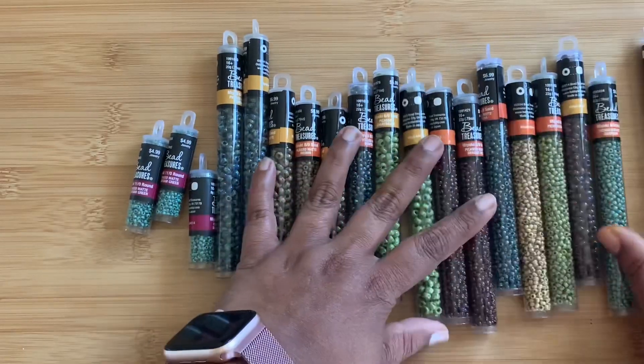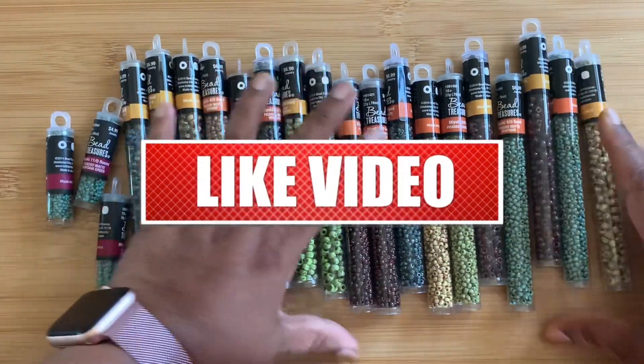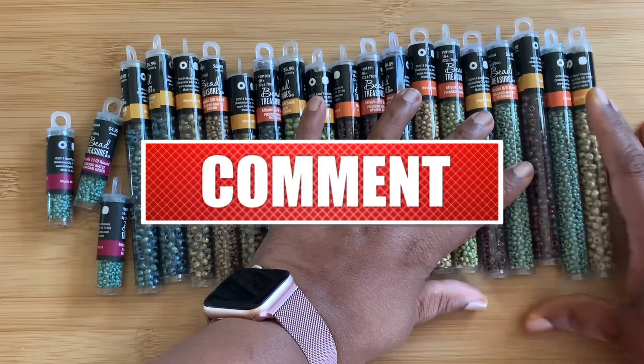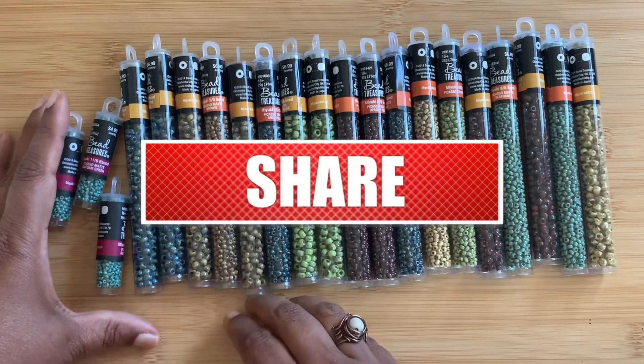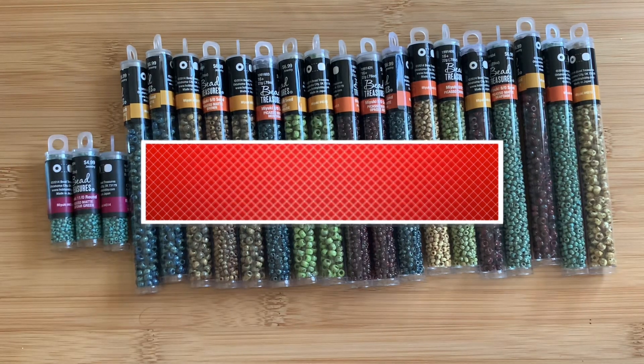So that's my Picasso seed bead haul — hope you guys like it! If you do, give it a thumbs up, subscribe to my channel, and don't forget to hit the bell icon for notifications. I upload videos almost every day around 5 PM Eastern Time. Thanks so much for watching, have a good day, bye!